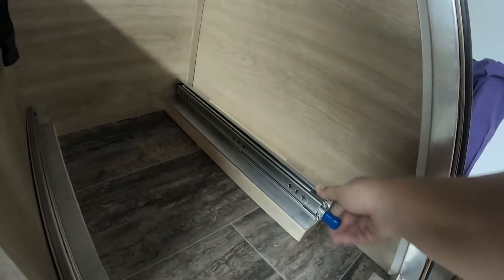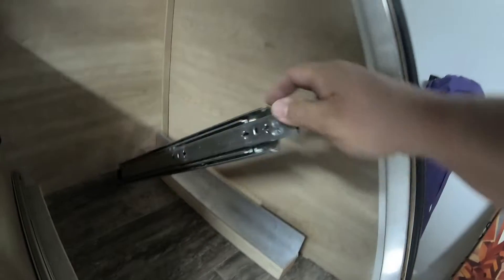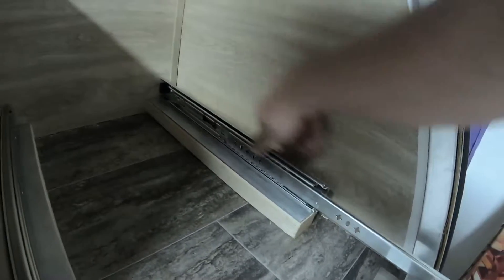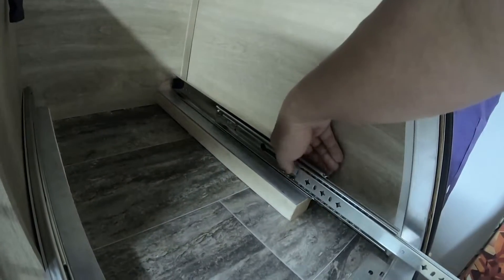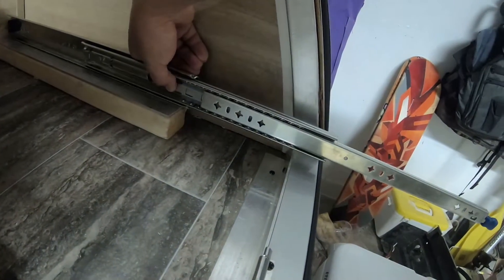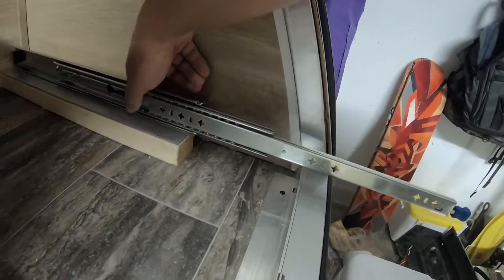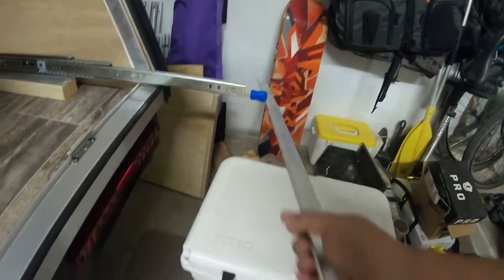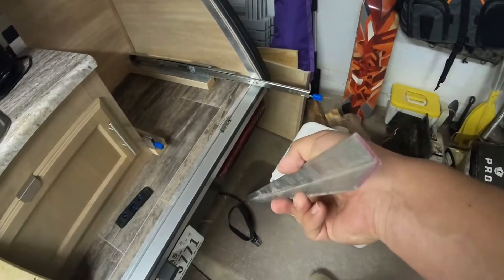Let's see how far the rails extend - just checking the height; it's hard to do one-handed. So sliding that out - this rail extends three times. You've got the inner part and then there's a second center rail inside that pulls out. Checking the clearance here, it just clears that lip - maybe half an inch up.